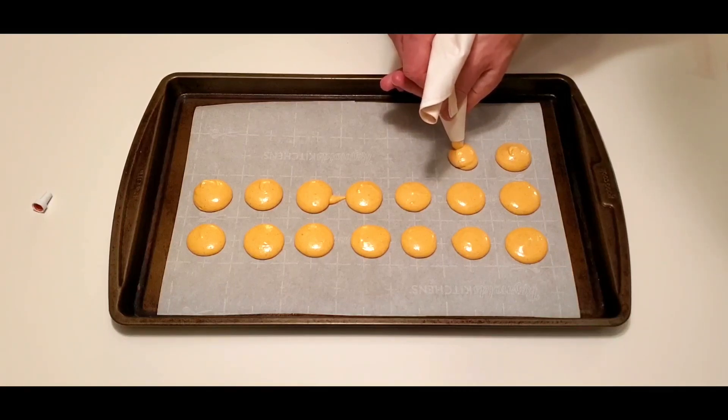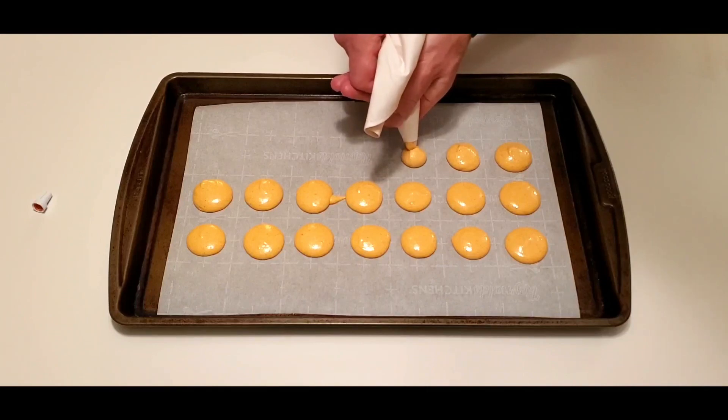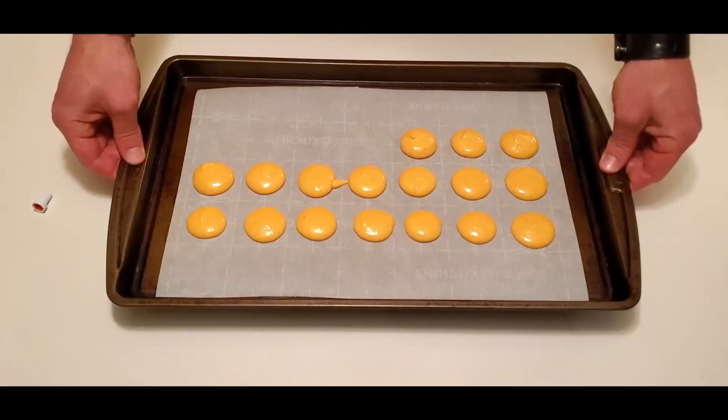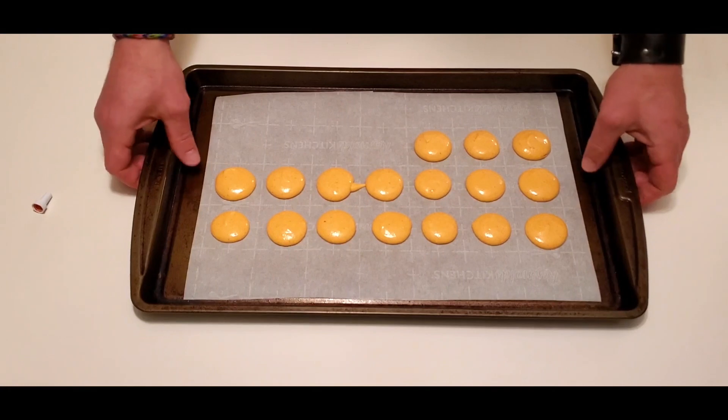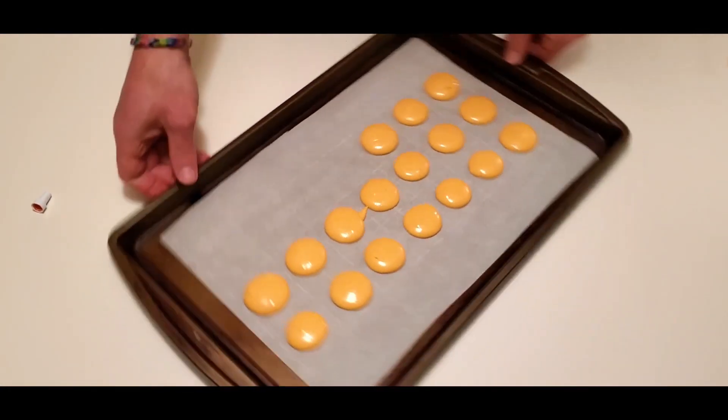Fun fact: you can use any festive color you want for your macaron recipe. Just make sure that you are using gel color, not liquid color, or you will risk throwing off the consistency of your batter.